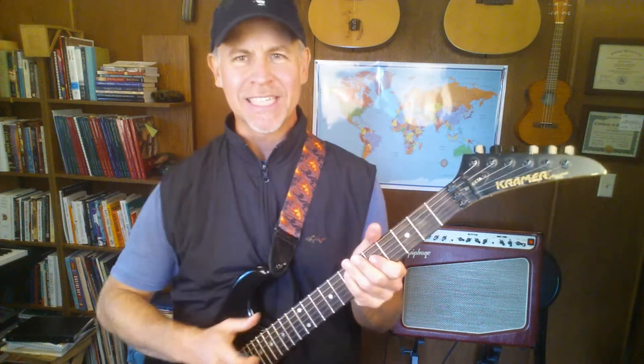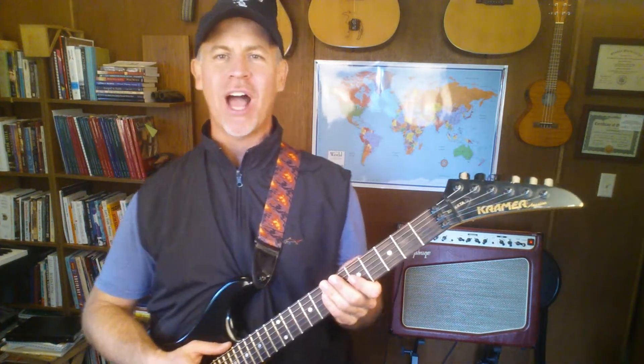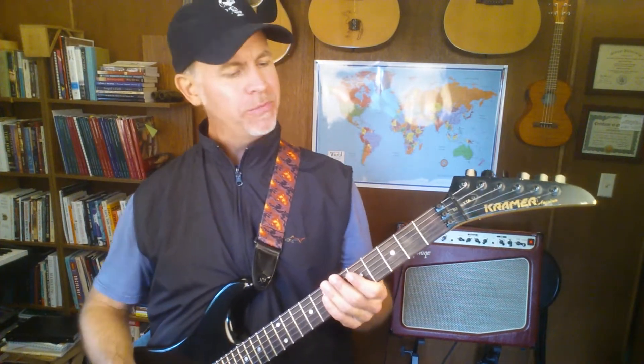Welcome to the five-minute music lesson. Today we will be talking about the power chord. Power chords have been the foundation of rock and roll for the past 70 years or more.